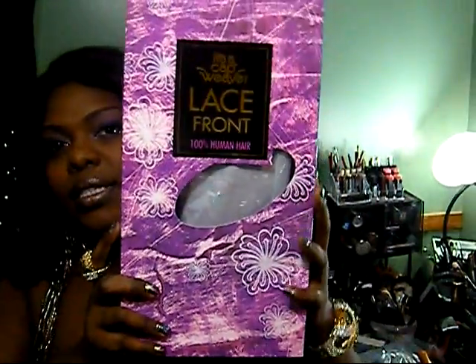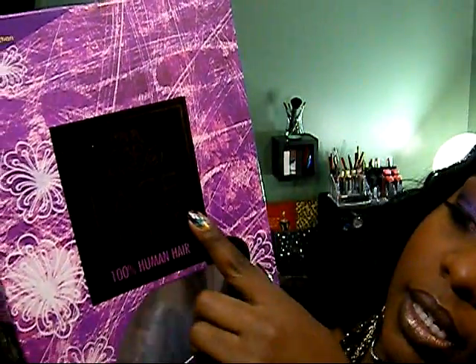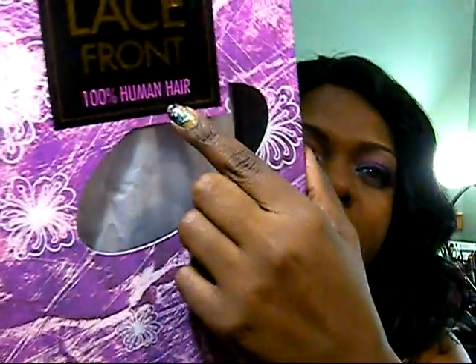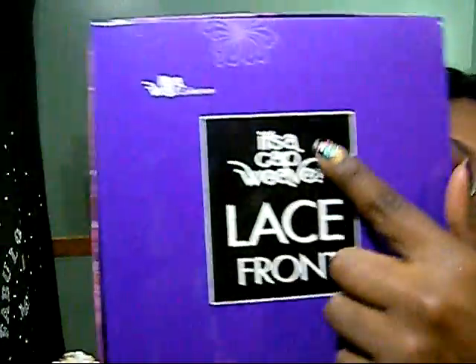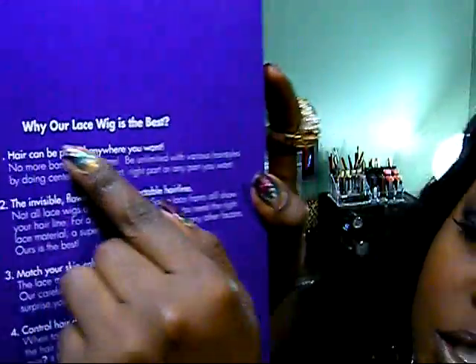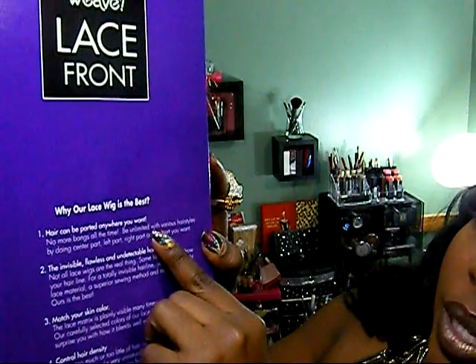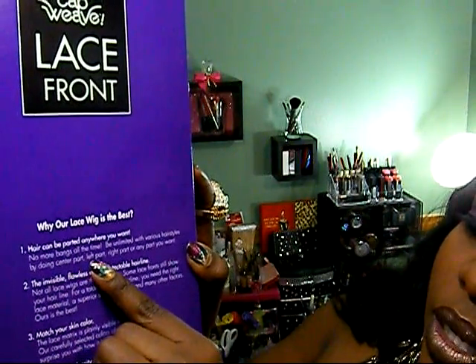This is going to be a lace front wig review. I named her Sapphire and she's from It's a Wig. It's a cap weave lace front, 100% human hair. The instructions say hair can be parted anywhere you want — center part, left part, right part, or any part you want. Very natural.